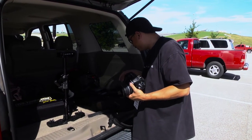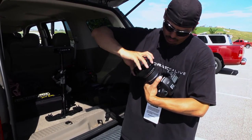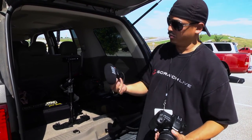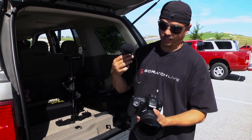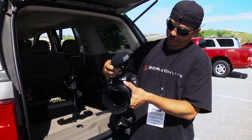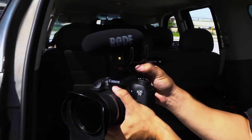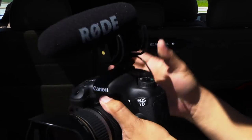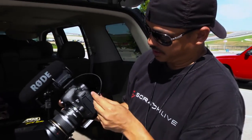I normally shoot with the lens hood on, and I also normally shoot with the Rode VideoMic Pro. This is actually the second version of the VideoMic - it's a little bit bigger than the original but it has a better shock mount, which is why I purchased it over the older version. The older version is still good, but I like to stay up to date on my gadgets.